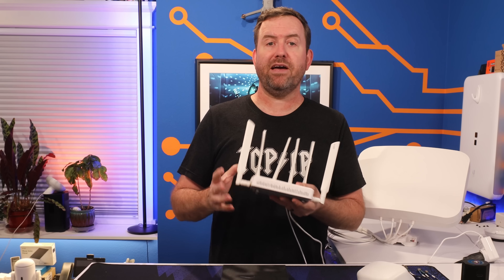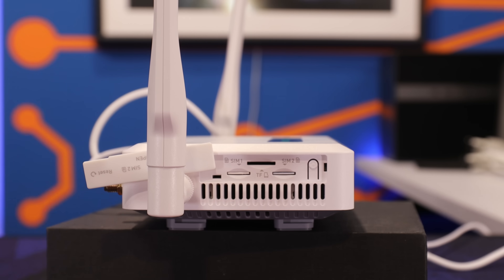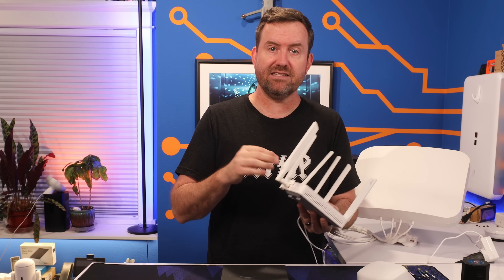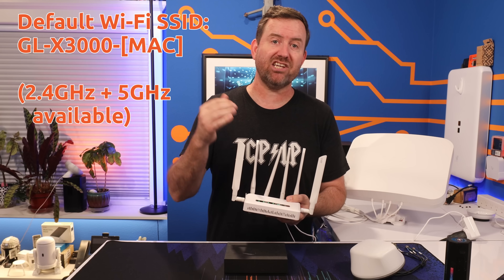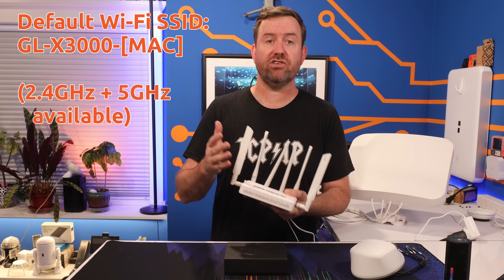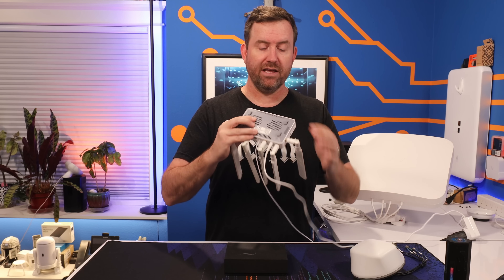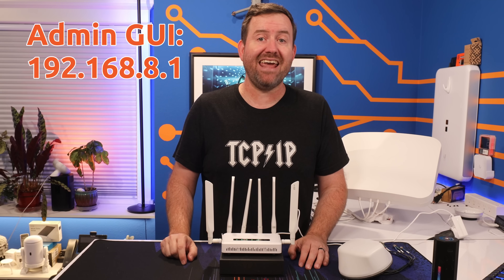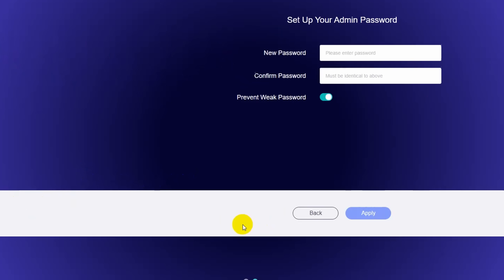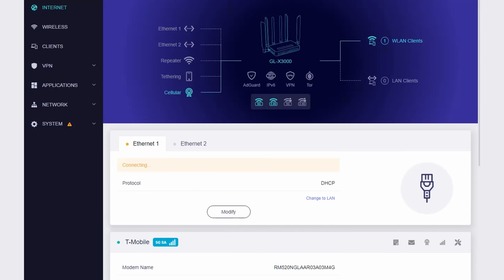Before I install the Spitz AX into my RV, let's get it set up. If you already have cellular SIM cards to install, do that before you power up the device, since the SIM cards are not hot swappable. Screw in all of the antennas and then boot it up. Once the Spitz AX powers on, connect to the default Wi-Fi SSID, which is GL-X300 plus the last three digits of the MAC address. You'll see both a 2.4 and 5 gigahertz wireless network by default. The password is on the sticker underneath the router. Browse to 192.168.8.1, choose your language, and set an admin password. Once inside, you should see your SIM cards as well as any other internet connections you have plugged in.